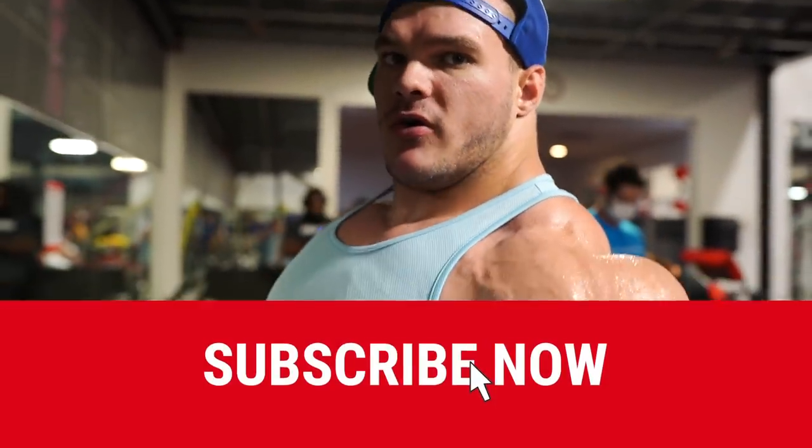That's another Quick Tip Tuesday for you guys. Make sure you subscribe and hit the notification bell so you're notified of all my videos.